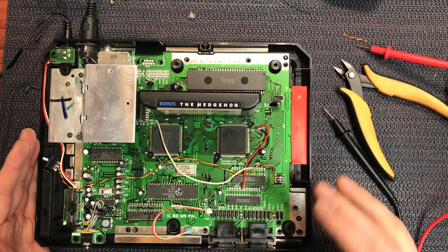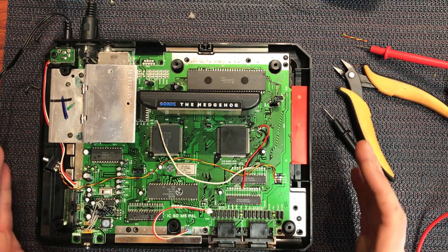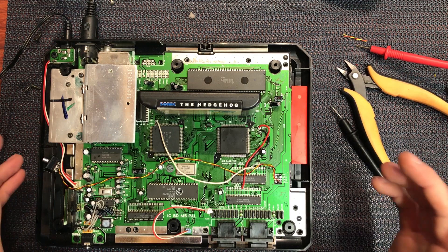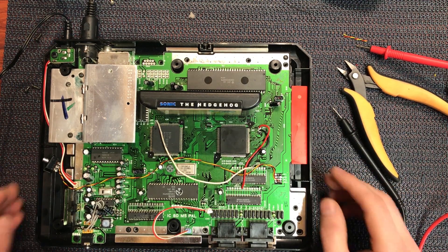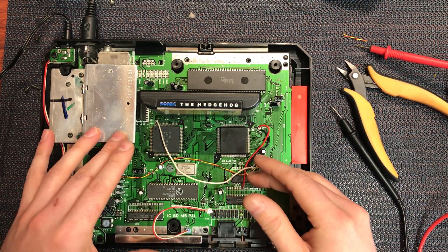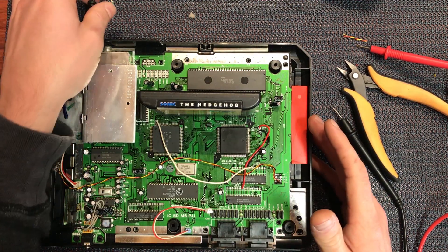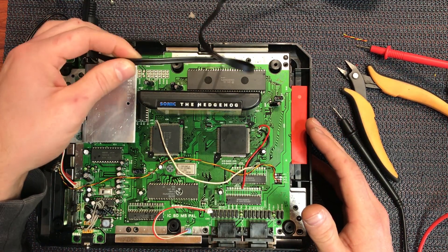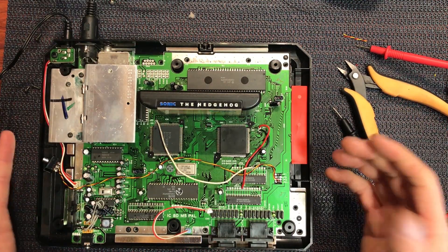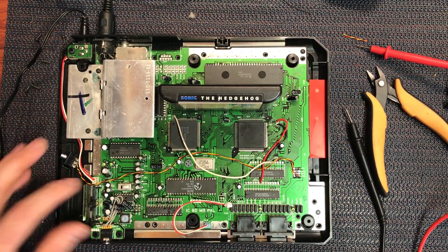Now I'll switch that off, grab an RGB SCART cable, quickly move to the other TV that accepts SCART and make sure the RGB color space is correct. Then we can mount the switch and we're off and running. If you want to see me do the crystal mod and the language mod, or if you're really set on using composite video, just yell out in the comments and let me know - I can do that video as well. But for now let's test this out for RGB.